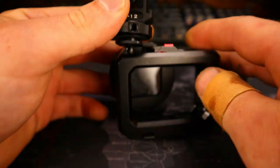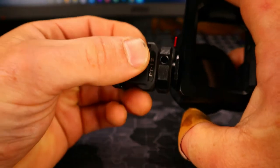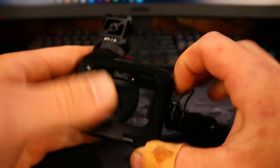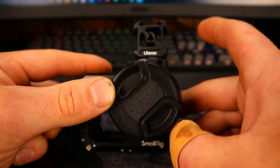I'll just show you guys here quickly — I'll throw it on this case here. It just slots right in there and you tighten it down on any cold shoe mount. I'm just using my little GoPro cage here as an example, and there you go.